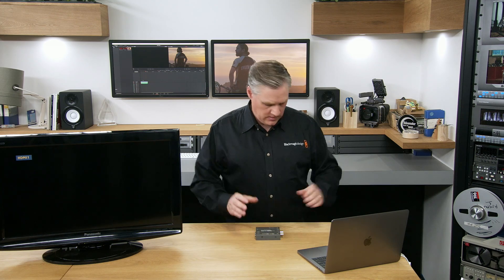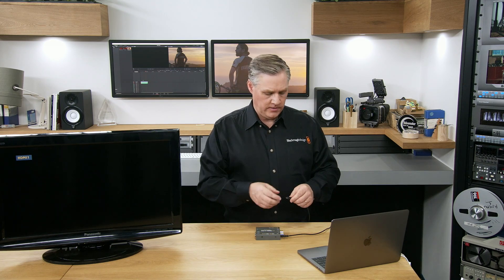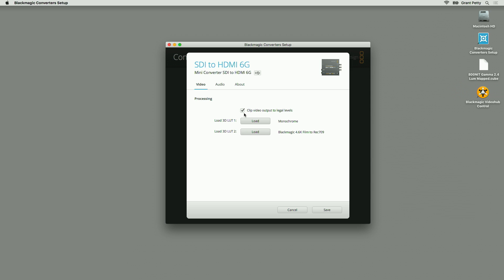I'll plug in the USB and power up the converter. I've got some power and a USB cable plugged into this computer here. As soon as I plug that in, it instantly detects this converter, and you can make settings and adjustments. You just log into the converter and there are settings for LUTs and some analog adjustments, and even the software version.